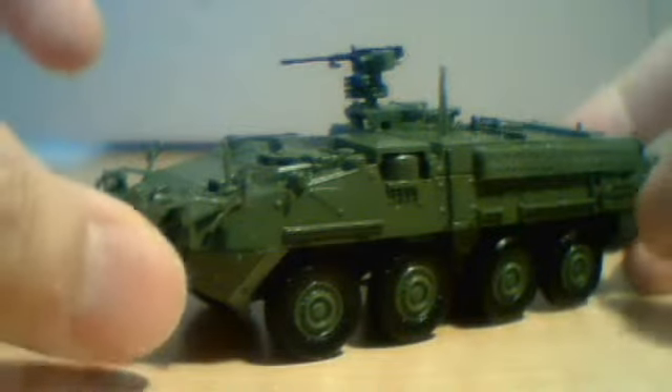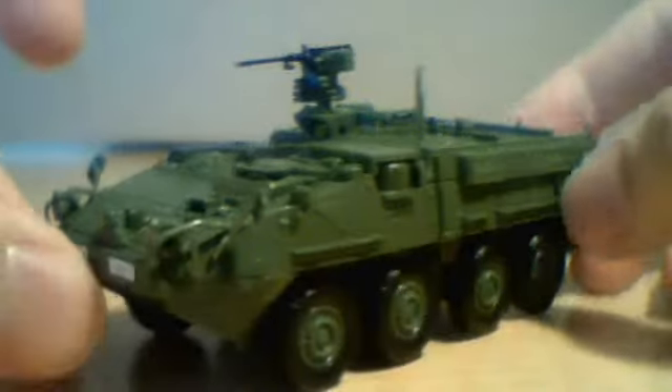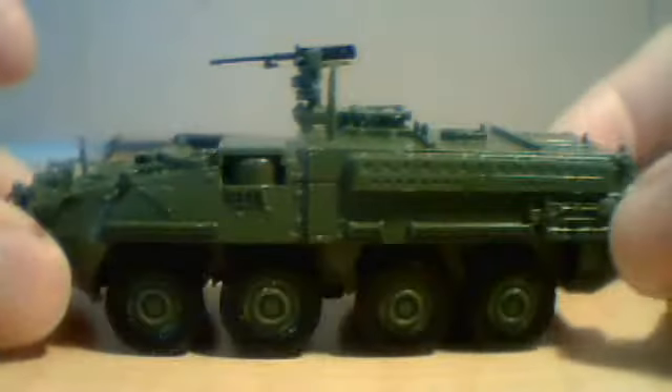Frankly, I'm kind of surprised since usually with Amercom there's always some kind of issue, but I can't find any on this one. Pretty good diecast.